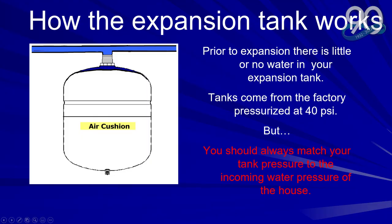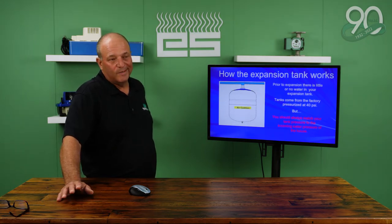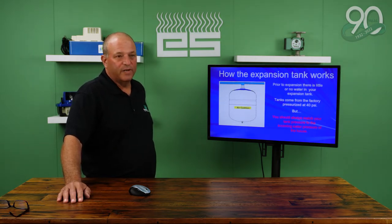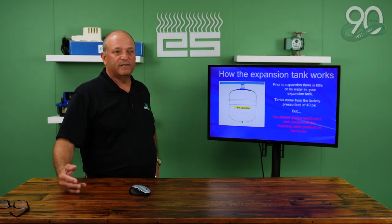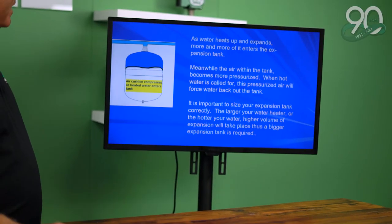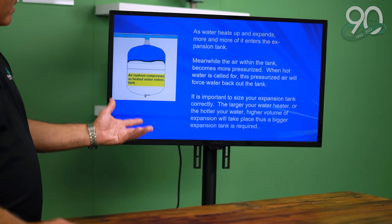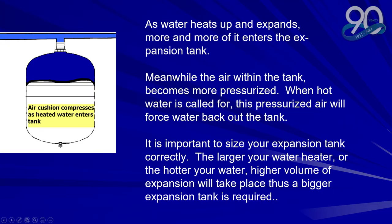Prior to expansion there's little or no water in the expansion tank. Tanks come from the factory pressurized at 40 psi, but it's very important that you match the incoming water pressure from the street — could be 60, could be 40, could be 75. Anything over 75 you're going to start blowing seals. As the water is heated it would go into the bladder area and the air on the bottom would be more compressed. Meanwhile the air within the tank becomes more pressurized. When hot water is called for, the pressurized air will force water back into the tank.